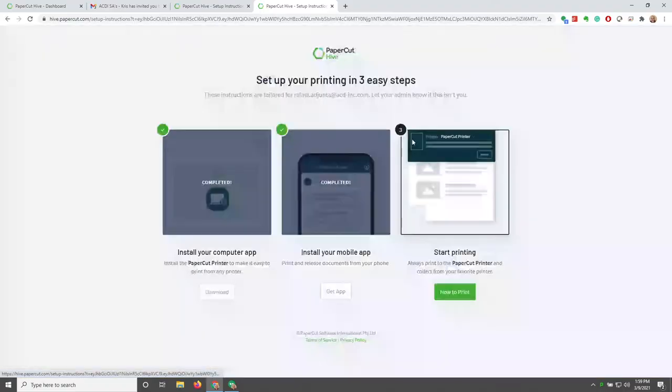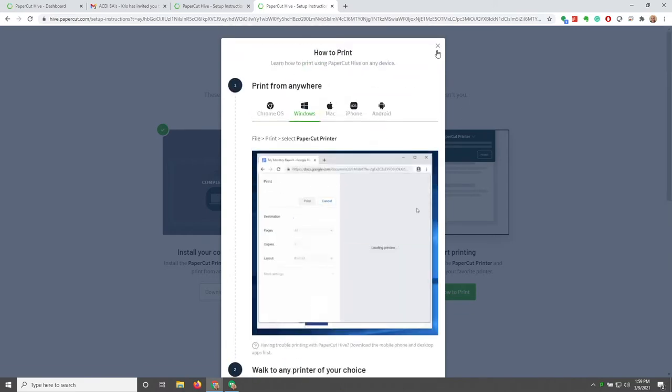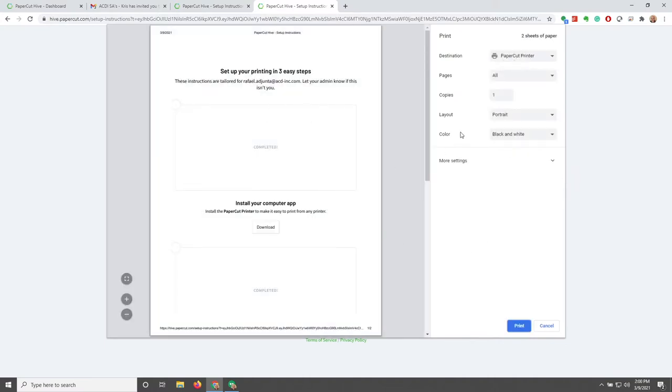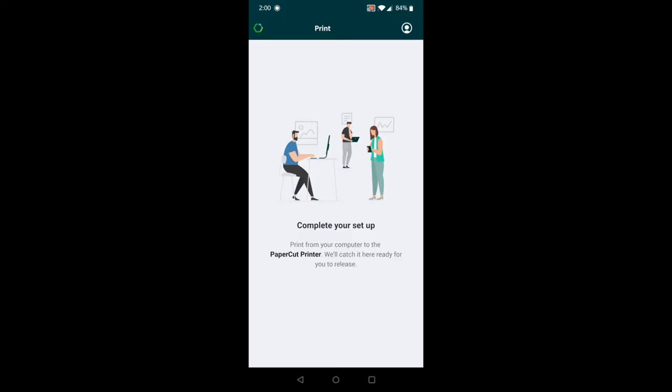Now that we're set up, we need to print something. Just depending on your operating system, you're going to get different prompts on how you'll be able to print. I'm going to go ahead and print a simple job. As you can see, we now have a Papercut printer print queue. I'm going to change this to one page and hit Print. Keep in mind that when using Hive, you'll want to use that Papercut printer print queue to send all of your jobs.